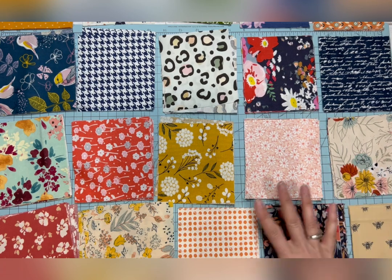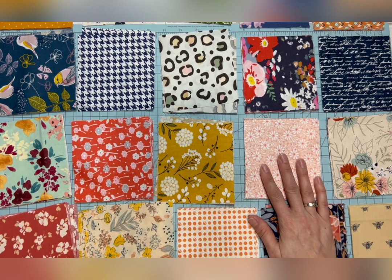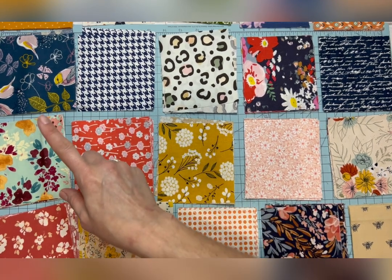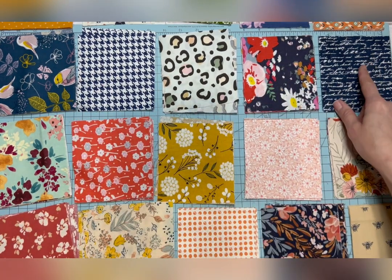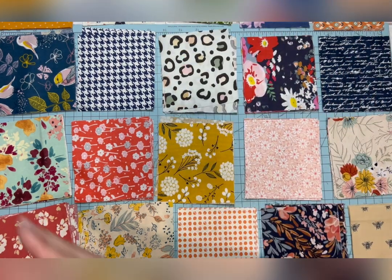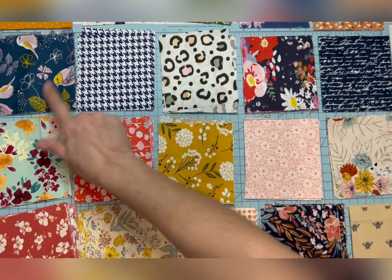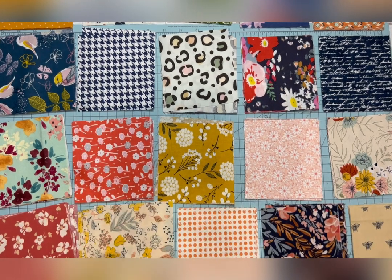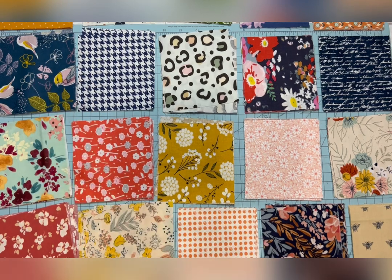First, we need to understand that your quilt will either need to be square or it needs to have more squares going down than it does going across. Quilts are generally either going to be square or they're going to be longer than they are wide. For my quilt I'm going to do 14 squares across and 17 squares down — or another way to look at it would be 17 rows of 14 squares.